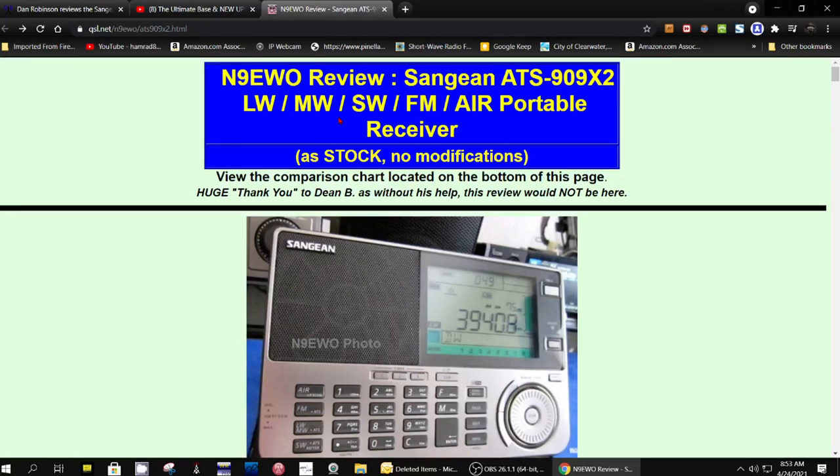Hey, how you doing? This is Tom, and I just got an email from Dave N9EWO about the latest information on the Sangean ATS-909X2.